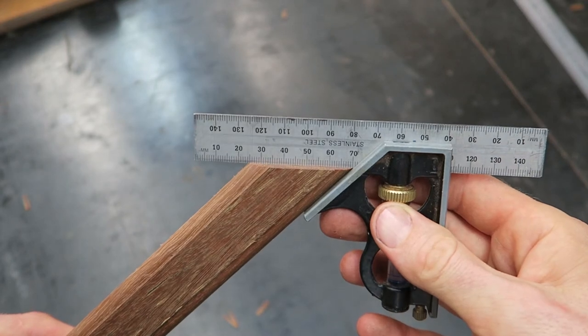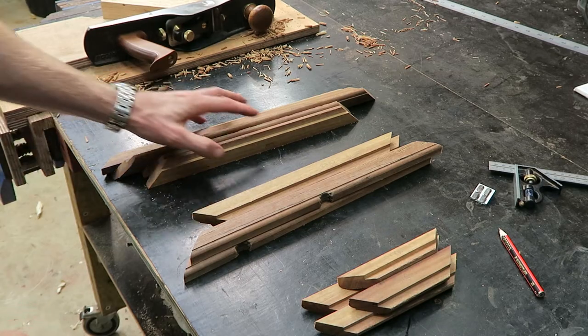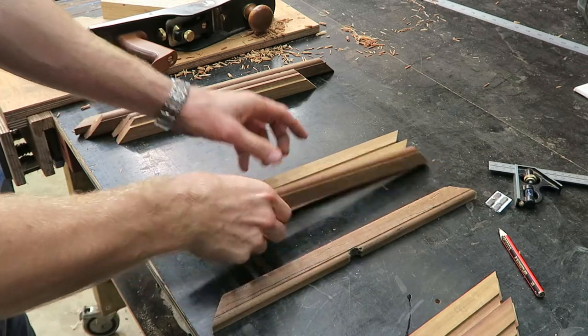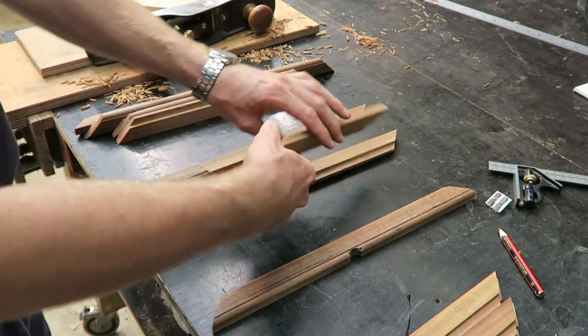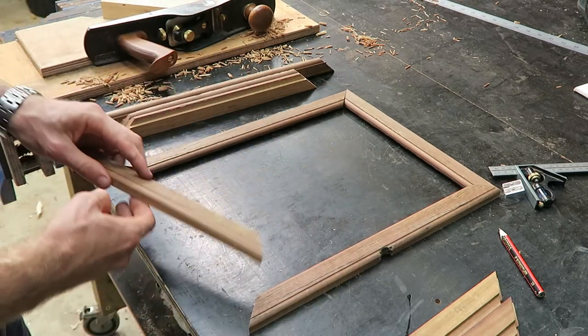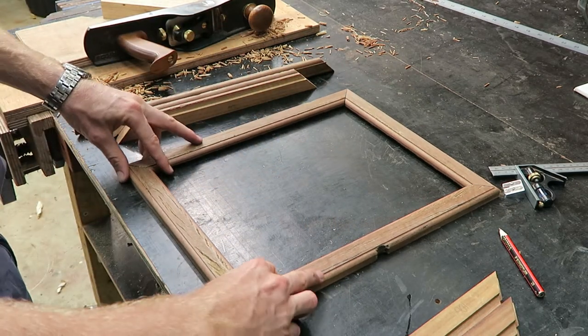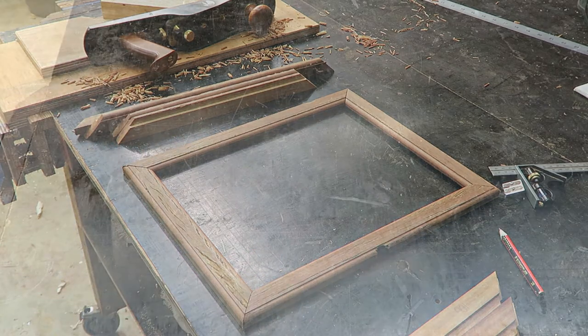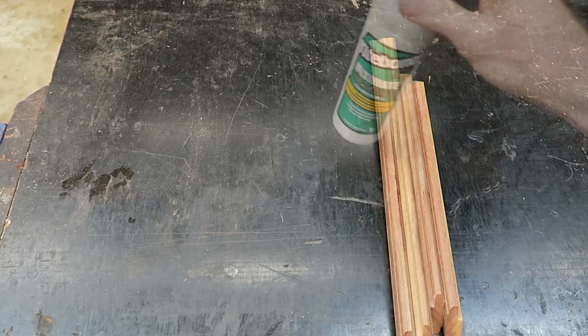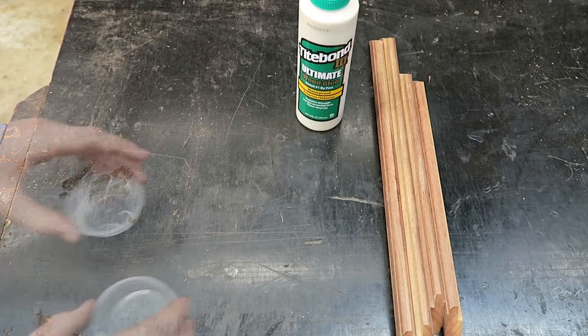A perfect fit. With everything shot to size and bundled, I like to make one final check before moving on. A layout of the pieces confirms everything's good to go, and it's time to glue up. I'm going to be using Titebond 3 for this glue up, mainly for the strength, but the longer working time is also good.